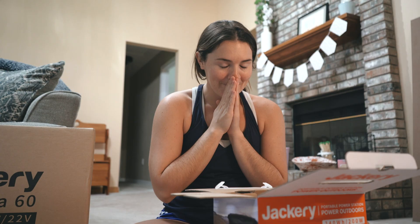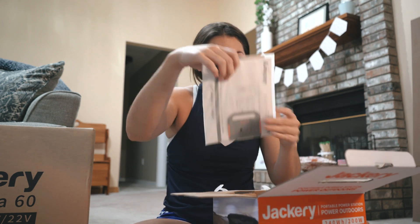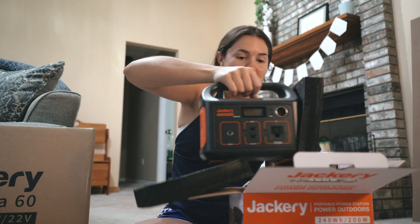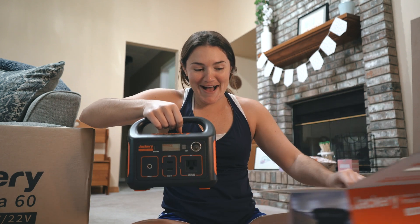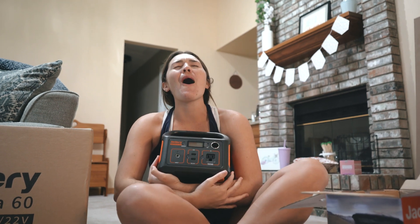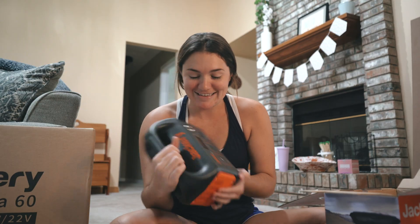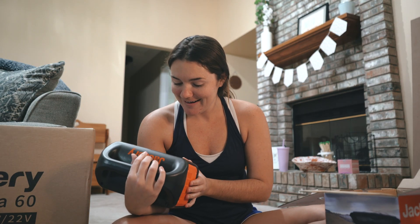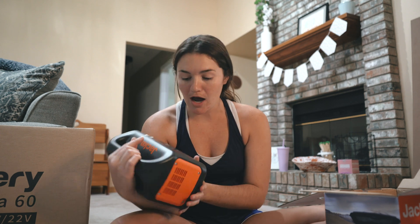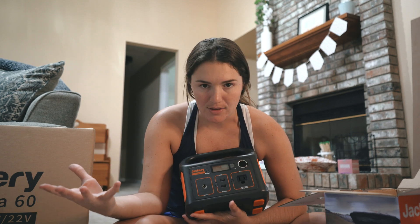I'm going to open this up. Oh, we got papers - I will be reading tonight. Look how cute - it's such a baby. Oh my god, this is so perfect. It's got a wall unit charger, that would be good for an Apple laptop, and two USB ports for phones.